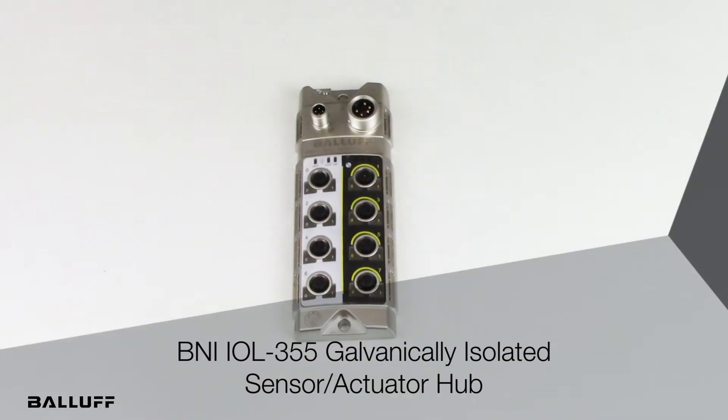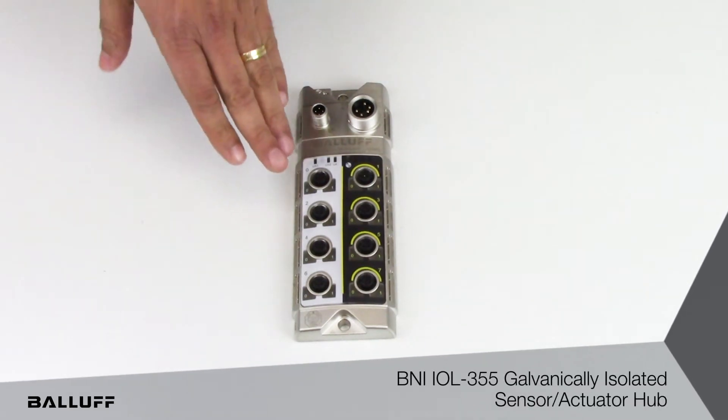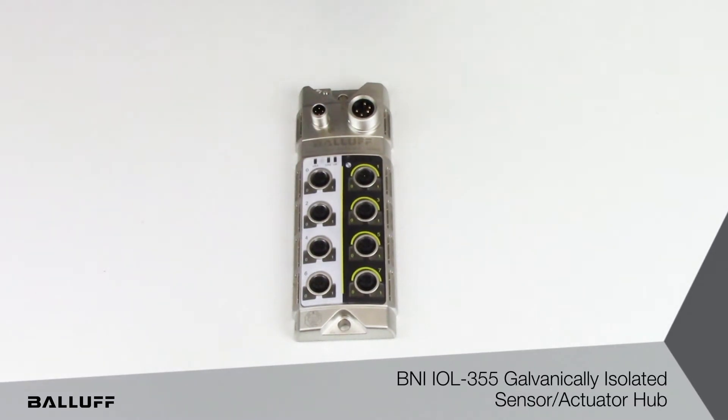Hello, welcome to another short product introduction video from Balaf. Today we are presenting the new IO hub which has a galvanic isolation between input power and the output power. As you can see, there are clearly marked two divisions on this IO hub.